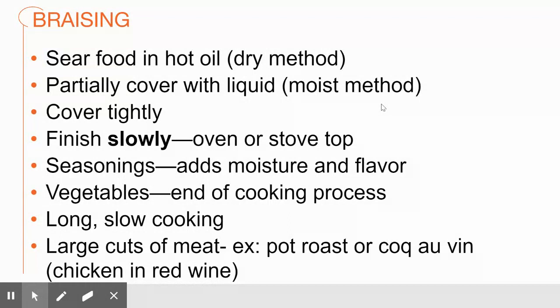The liquid can be tomato juice, tomato paste, beef or chicken stock or broth, or even just water. It can be wine, beer, or other forms of alcohol, which help break the meat down. There are a lot of varieties of that water-based liquid. You want to put a really tight cover on it and finish it slowly.